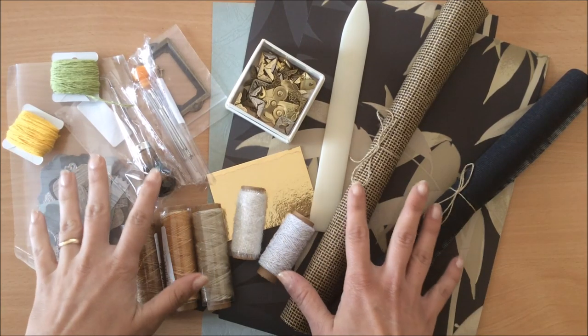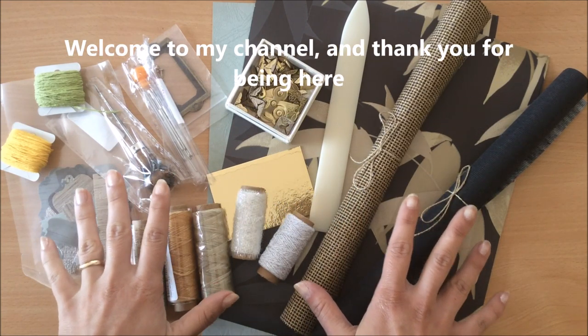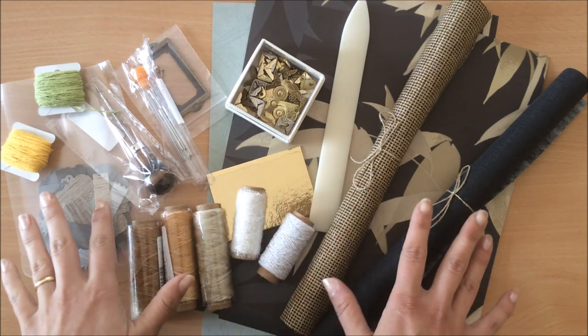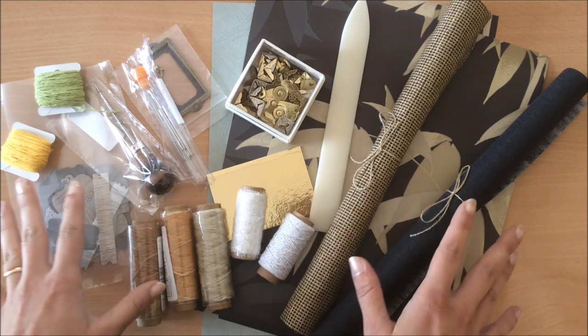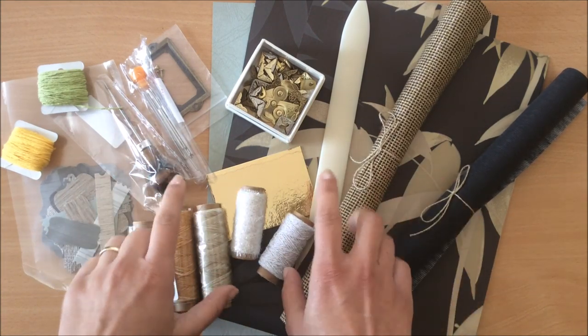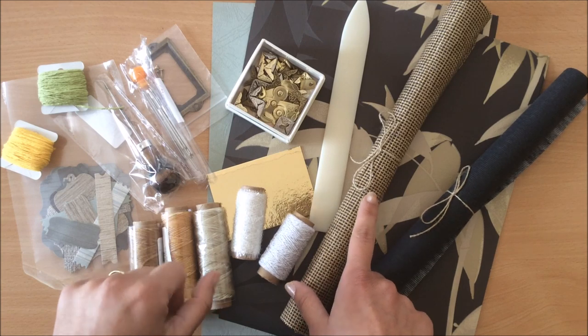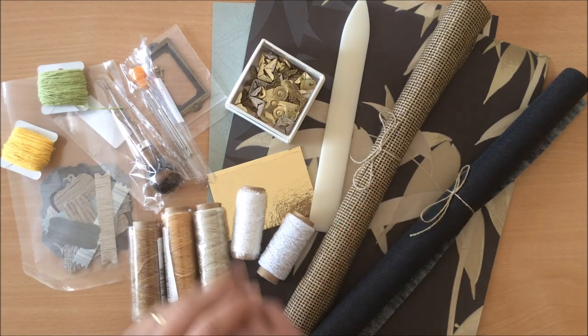Hello everyone, it's Natasha from Treasure Books. I put together these little bookmaking kits. I tried to include everything you might need to start your bookbinding journey, or if you're already making books, to add to your collection. These will be listed in my Etsy store — the link is down below. If it's something you might be interested in, please stick around and let's have a look at what's in here.